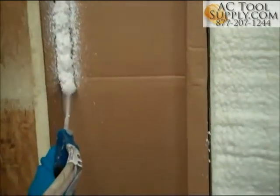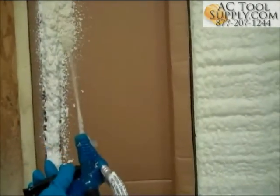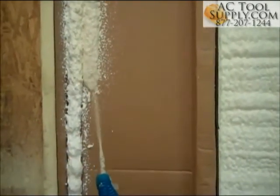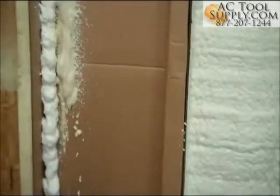If the foam is B-rich, it will appear softer, whiter, and may slide down the wall or have trouble curing. A-rich foam is crunchy, friable, slow, and non-curing. It is darker and brown in color.